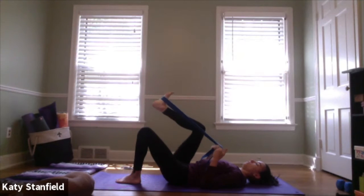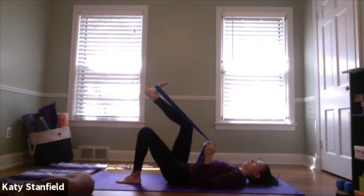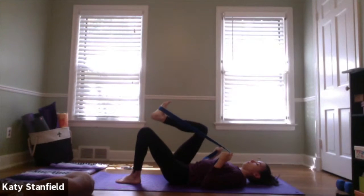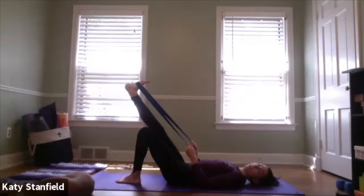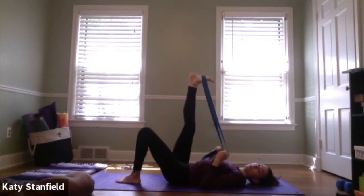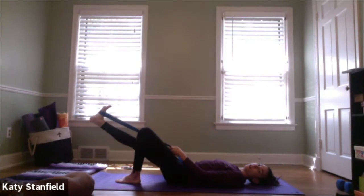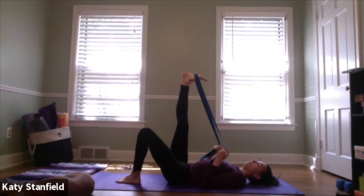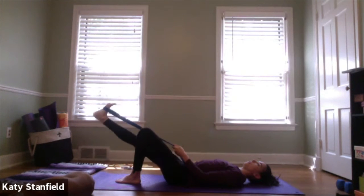Do about two more of those. Then keep the right leg reaching long — we're going to lift it up and down. Keeping that leg straight with a little micro-bend in the knee, inhale the right foot up towards the ceiling; exhale, keeping the leg long, take it down to a hover about a foot off the floor. Inhale to lift back up, exhale lower down — just a couple more.